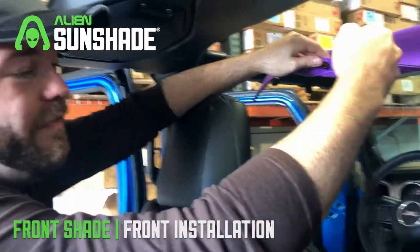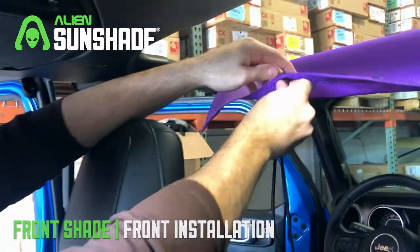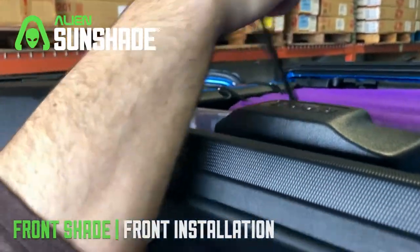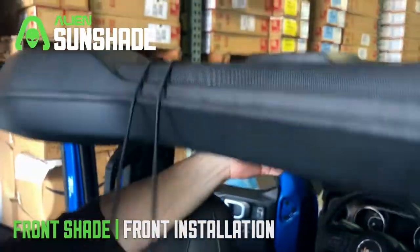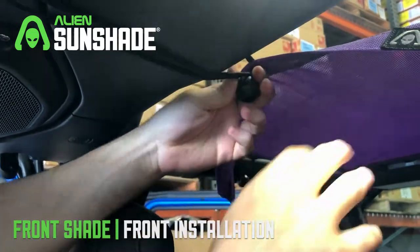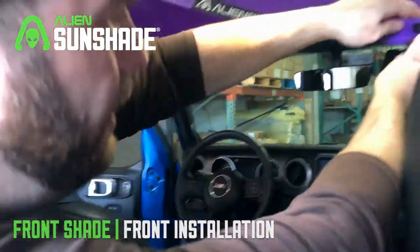We're going to grab our 15-inch bungees — the longest bungees that came in your front pack. Thread through with the bungee ball on the bottom, grab it over the speaker bar, then reach across, get a nice big stretch, grab it right over the bungee ball, and you're good to go. Repeat the same process for the other side.